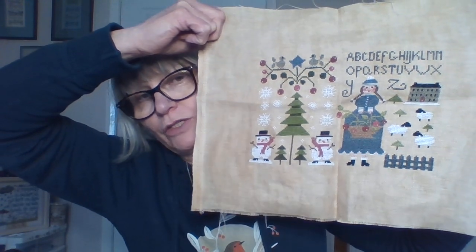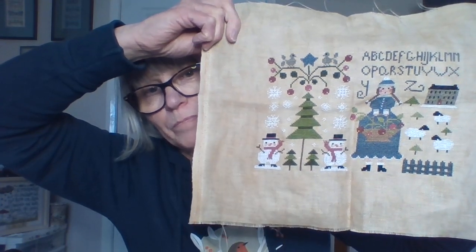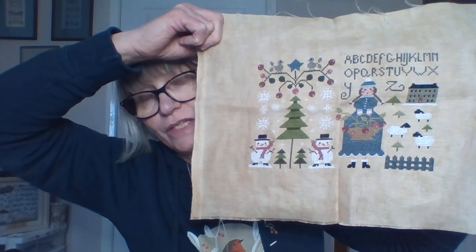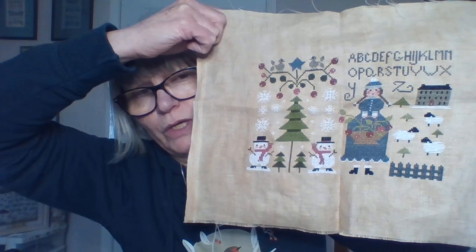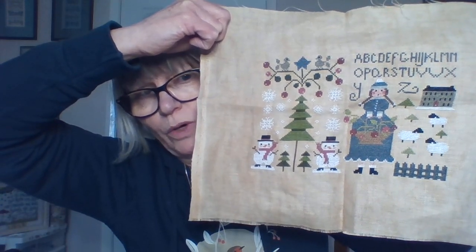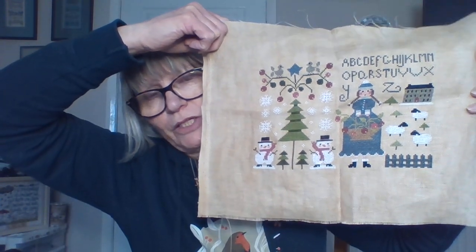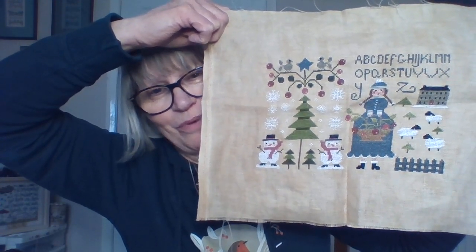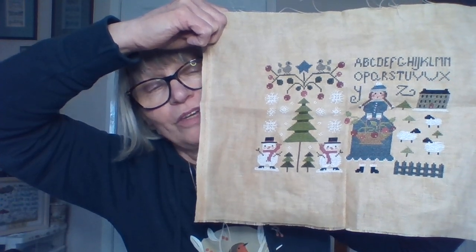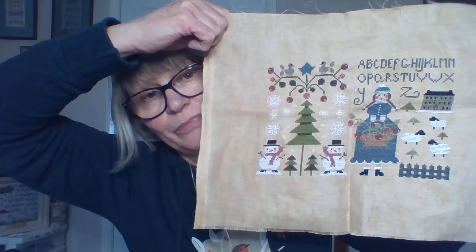I'm not quite sure how I'm going to finish it. I think I'd quite like to frame it so that I can swap this out for the other seasons. There's only two others — she hasn't done a summer one yet but I'm still hoping that she will. It's gone really, really dull here now, I think it's going to rain.